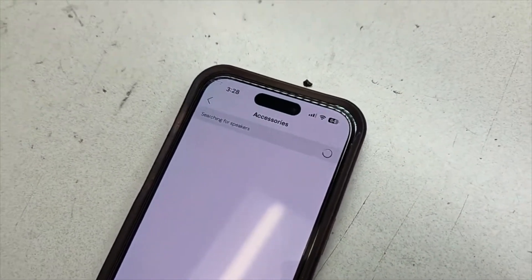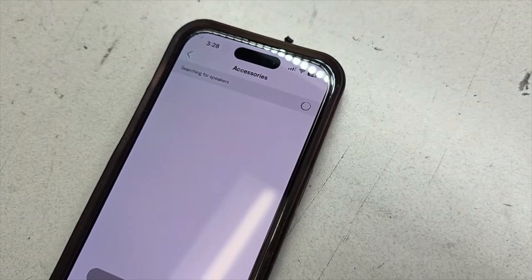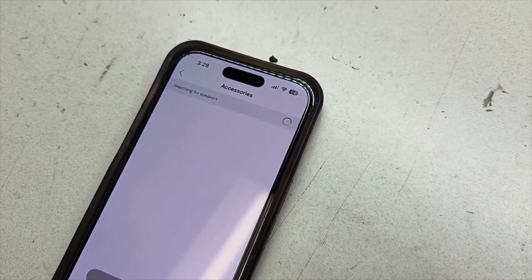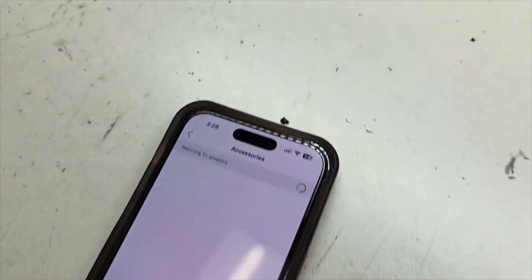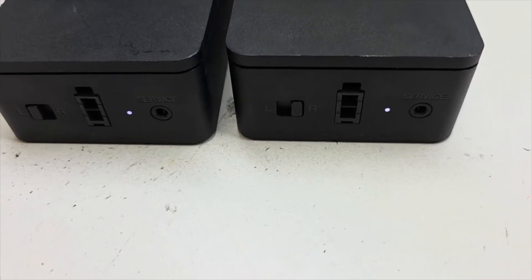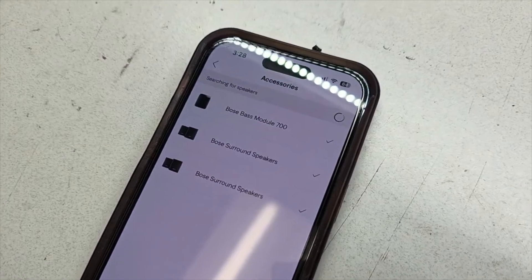It's going to search for the wireless speaker adapters. Both of them turned solid white — that's perfect. It should show both surround speakers here, and go ahead and press all set.